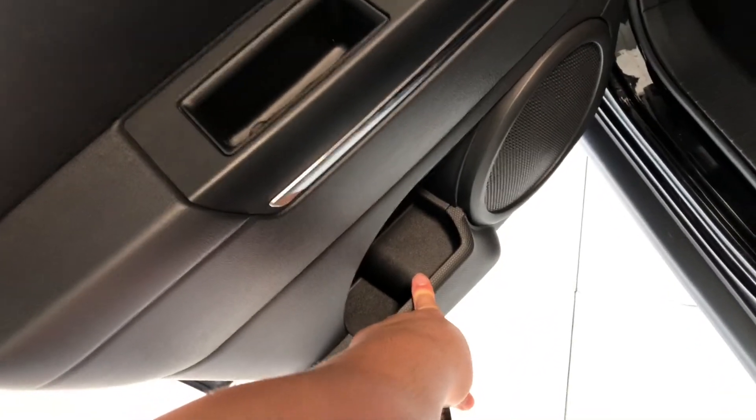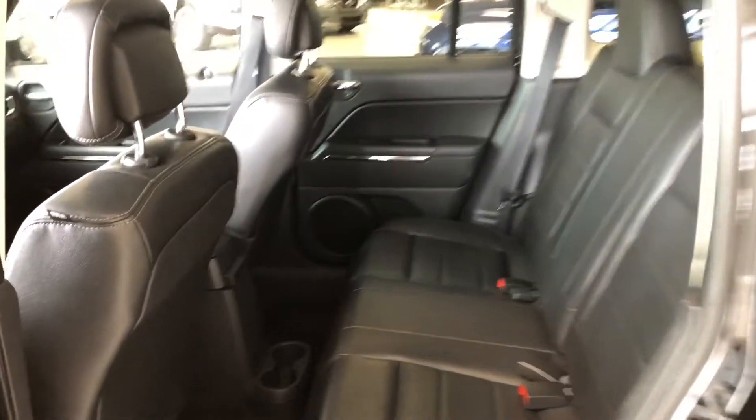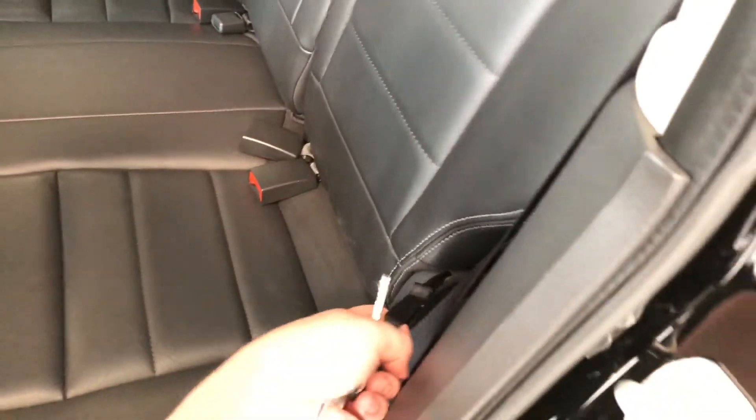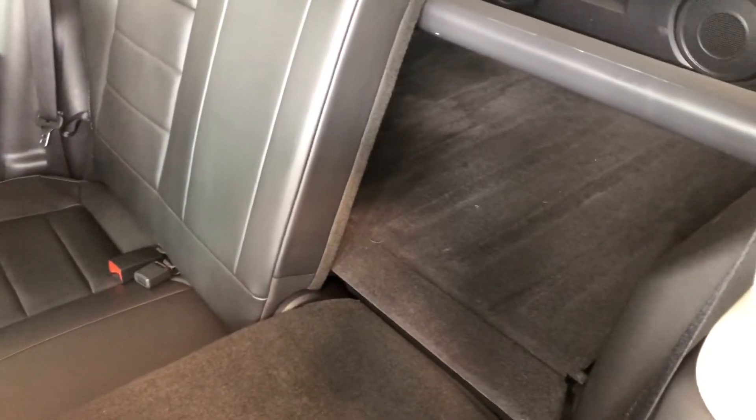The center console does also slide forward and out so you can adjust that to your liking. In the back of the door we have some storage, just like the driver's side, and of course we're continuing with the black leather seating. Moving inside, on the bottom we have some cup holders for those rear passengers.